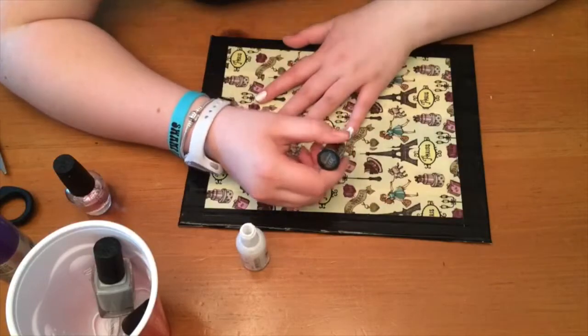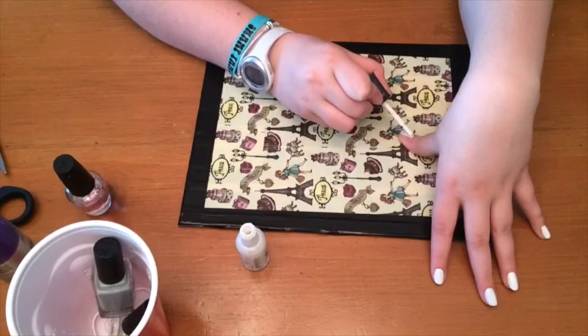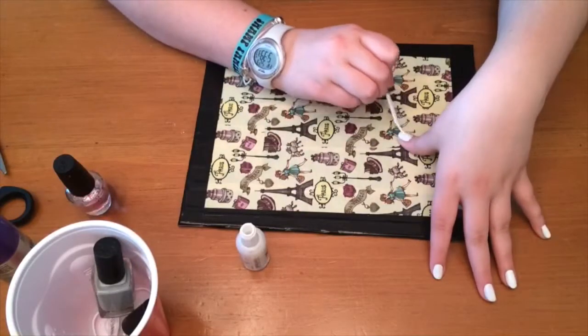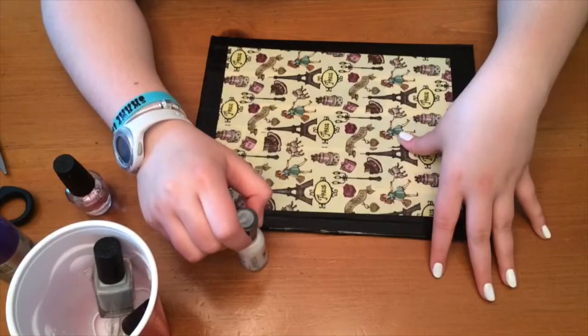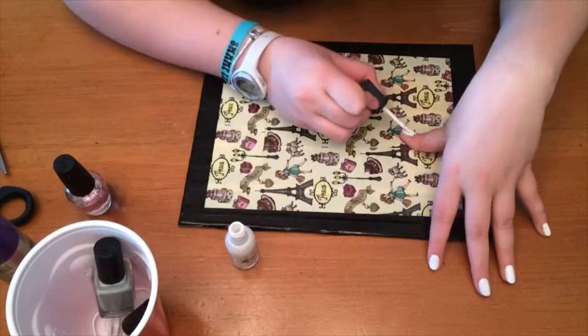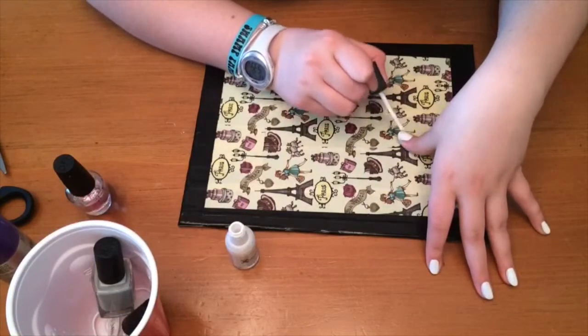I'm just painting my nails white — you can use any color. I was originally going to do black and white but I decided not to. This is also kind of an inspiration of her mismatched nails, but I did different techniques and different designs.